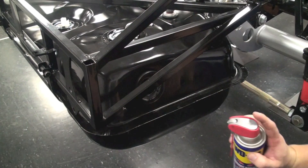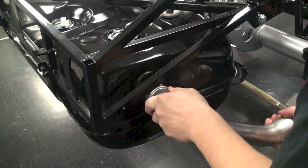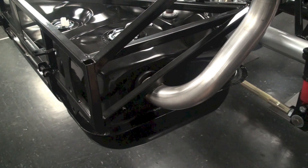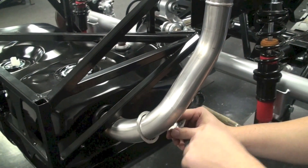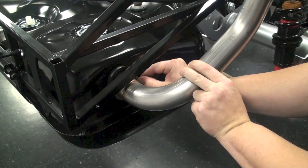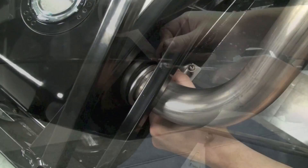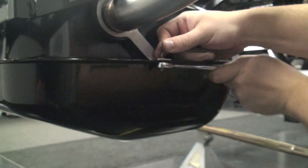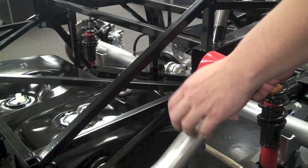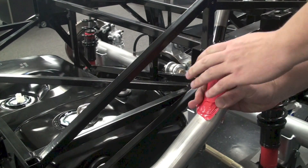Using some silicone lubricant or WD-40, install the fuel filler itself, sliding it into the grommet we installed earlier. Grab your retaining ring, slide it down the fuel filler, and line it up with the pre-drilled hole in the fuel tank. Use the supplied hardware to bolt it into place. From here, you'll want to get some duct tape or masking tape to cover up the hole in the fuel filler to make sure that no particulates or anything else gets inside the tank while you're building the car.